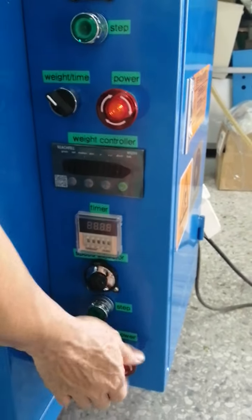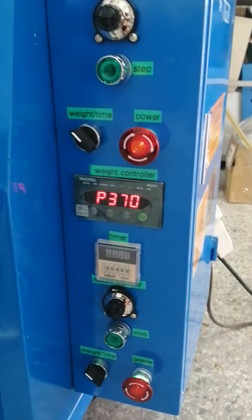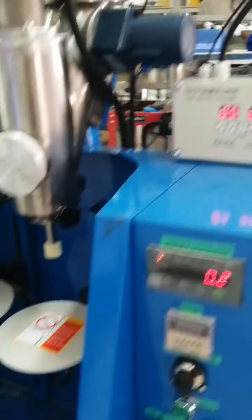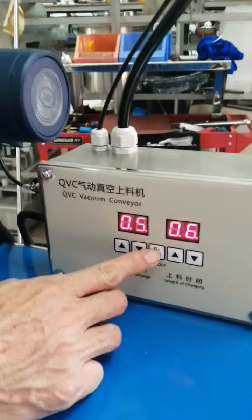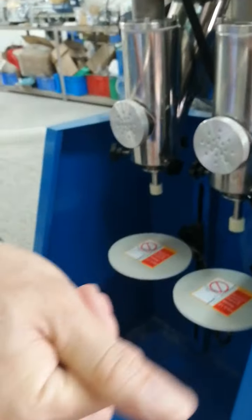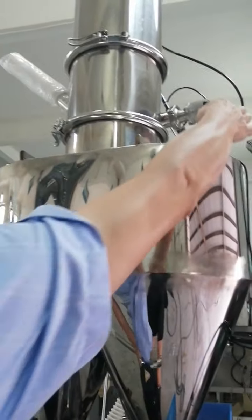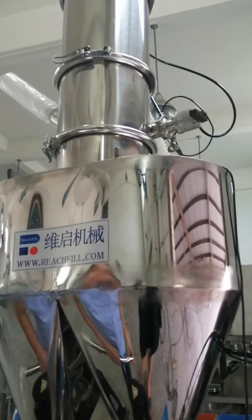Connect the power and turn on the machine. Press it — the machine will suck the toner. Put these pipes into your toner container, then it will suck the toner into the hopper.